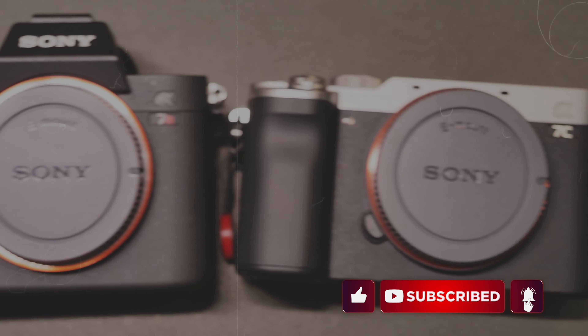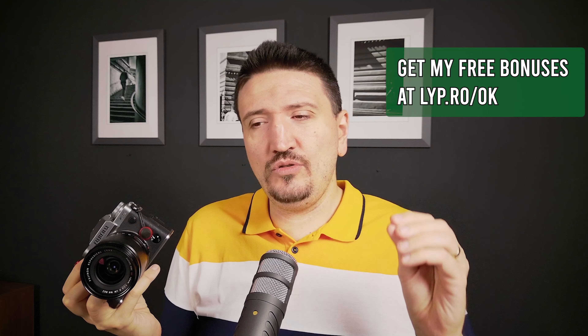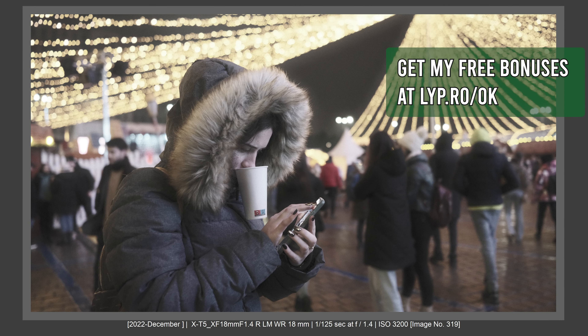Hi there, Tudor Matescu here. In this video, I want to share with you my experience with cropping big megapixel files — from Sony A7R III to Fujifilm X-T5 — and also using crop modes on the X100V, on X-T5, and on Sony big sensors. I want to share with you why cropping works for me, why I like it, why I don't like it, and why you should not buy a camera based on cropping power depending on your job in photography.